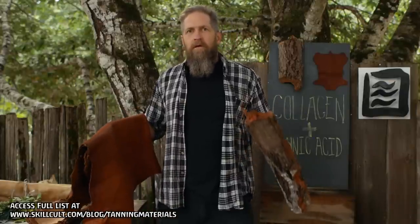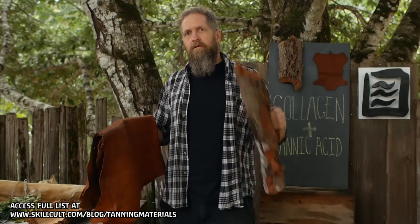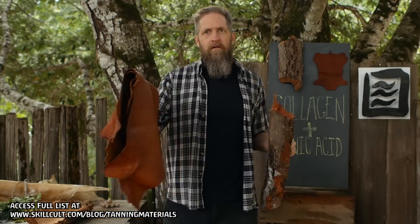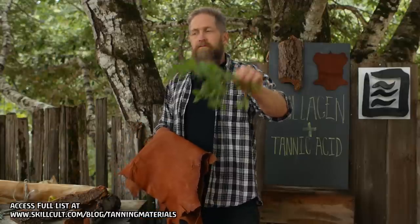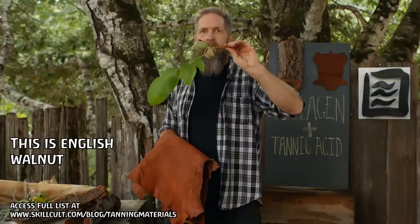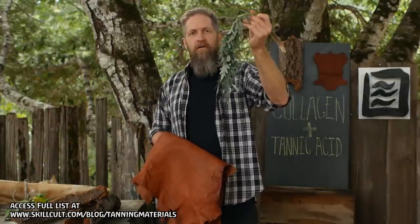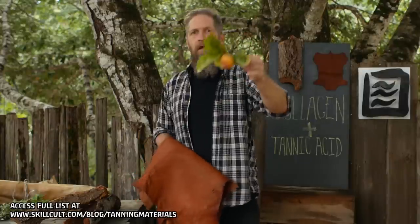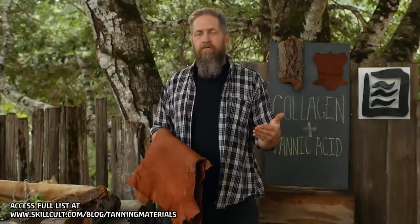The magic ingredient exists in plants all over the world. It is called tannic acid. It is contained in this oak bark, which is what I tanned this with, in this fir bark, in this willow bark, these manzanita leaves, these walnut hulls — according to my list, these contain 20% tannin — this wilty floppy artichoke leaf, acorn caps, acorns, and green persimmons. All of those materials are growing within 200 yards of me.